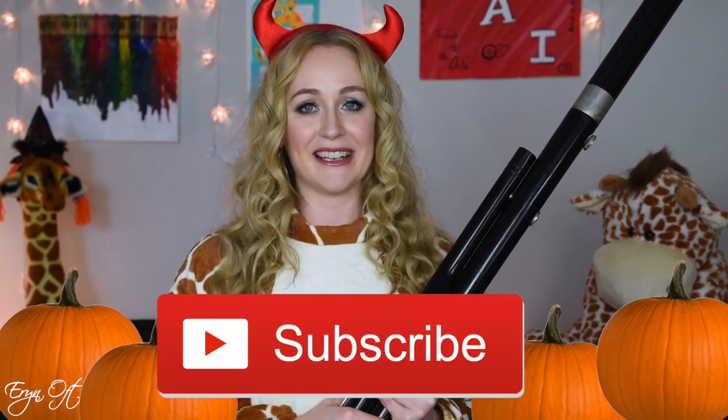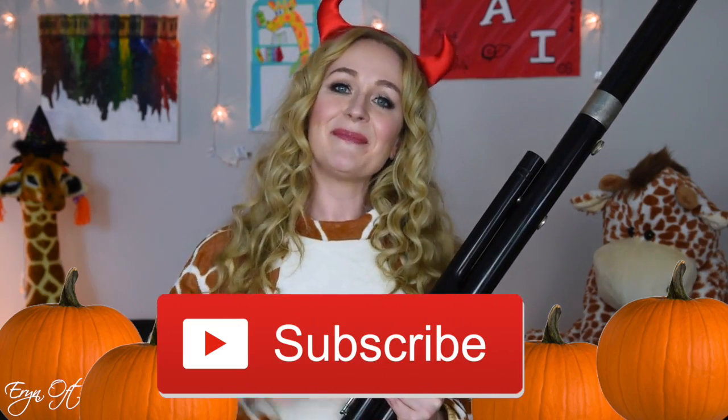I hope you guys enjoyed this super scary bassoon video, and maybe it has made you appreciate your bassoon just a little bit more. If you liked it, be sure to give it a thumbs up, and if you want to make sure you don't miss any of the holiday special videos on my channel, be sure to click that subscribe button. I will see you guys next time, bye!